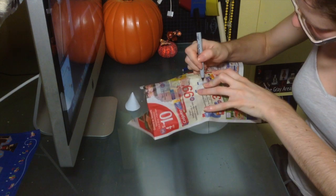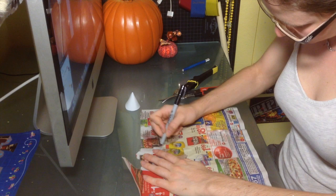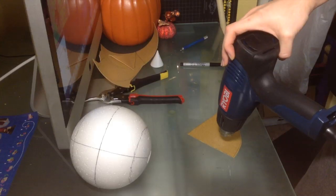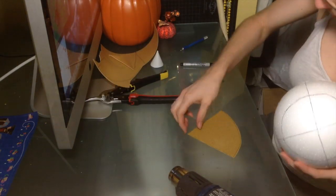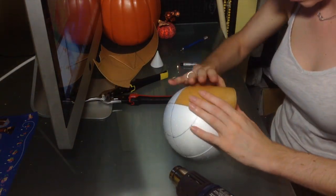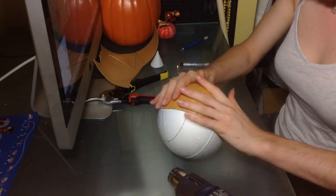To create the pattern for the worbla pieces going over the styrofoam ball, I just laid a piece of paper over it and traced over the lines I previously made. Then cutting that shape into the worbla — I'm going to be using eight of these little triangles to cover the styrofoam ball: four on the top that go halfway down and then four on the bottom that meet along the edge line.